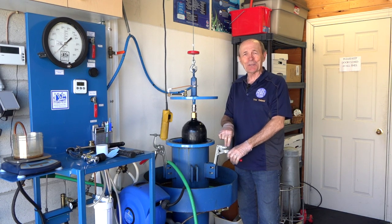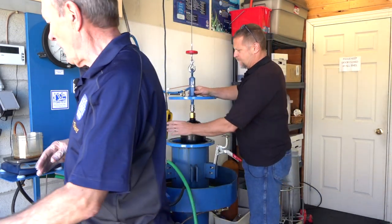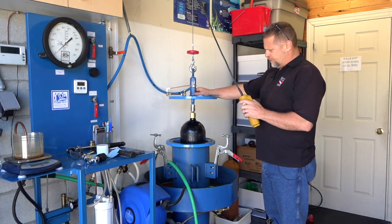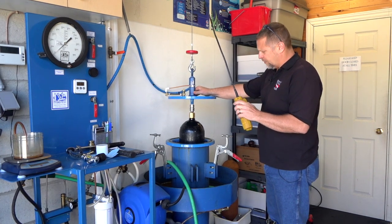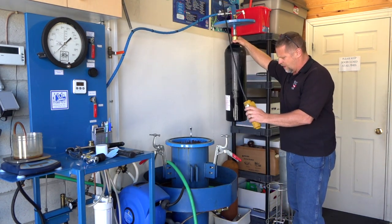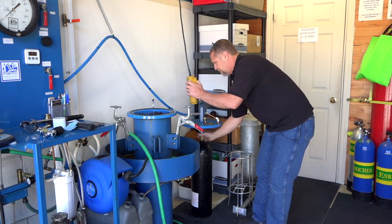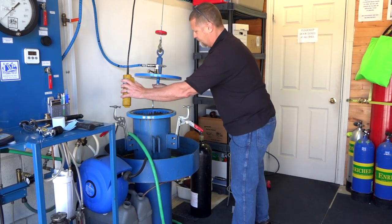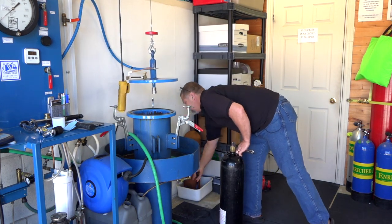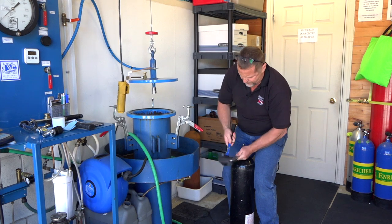So, Hydro Test Two with Chris from Simcoe Diving. Once the pressure test is completed, the tank comes out of the jacket. Of course the tank is going to be filled with water, so we have to take the water out before we can do anything else with it. We remove the adapter — typically done with an open-ended wrench.